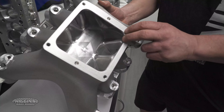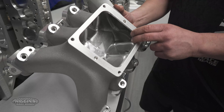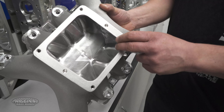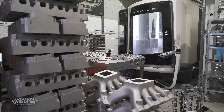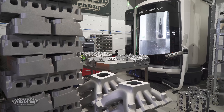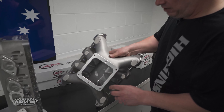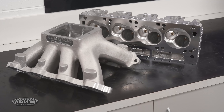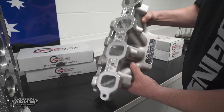The manifolds come fully CNC ported, so everything is repeatable. You could buy this manifold today and buy it again in two years and it will be the same. We don't rely on the casting for accuracy — we rely on the CNC machines. And here's our Ford manifold for our Cleveland heads — again CNC ported through here, doesn't touch the floor in this one, all CNC'd and matched up.